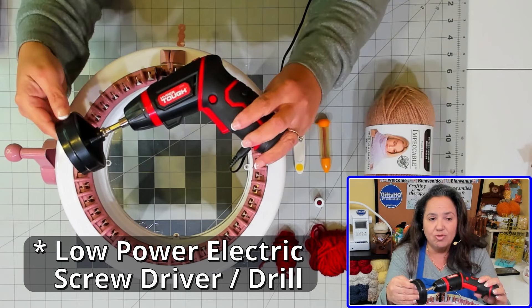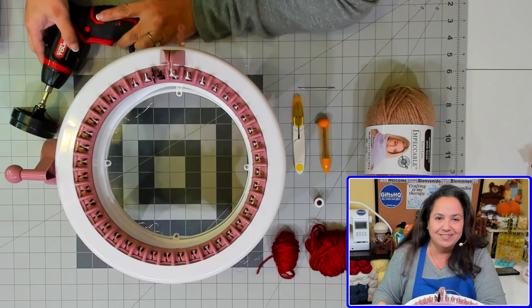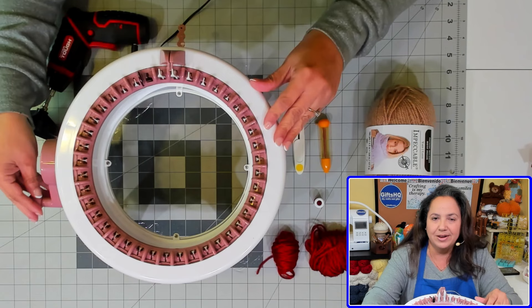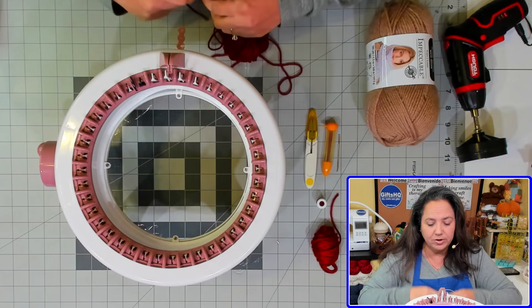I'm also going to have a screwdriver with the adapter for the machine — that just speeds up the process. You don't have to have it, but I like to do things a little quicker. If you don't have it, you can just manually crank it, that's totally fine. I think that's everything we're going to need, so let's get started!